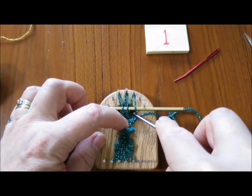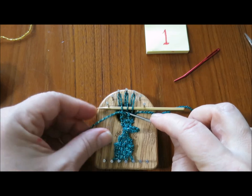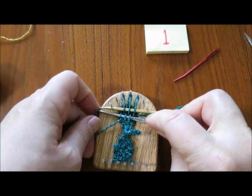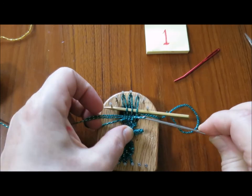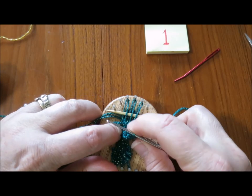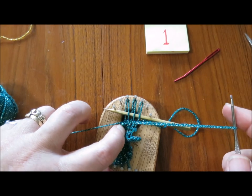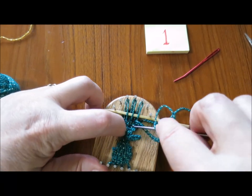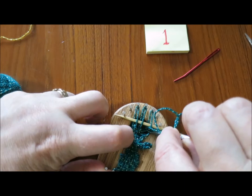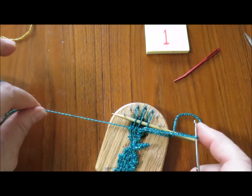I'm getting close enough to the shed stick to think I'll need to pull it out pretty soon. I'm using the tip of my index finger on my left hand to spread the rows out as I'm weaving them, because I want to pull this way to get the leaf to be a bit wider.